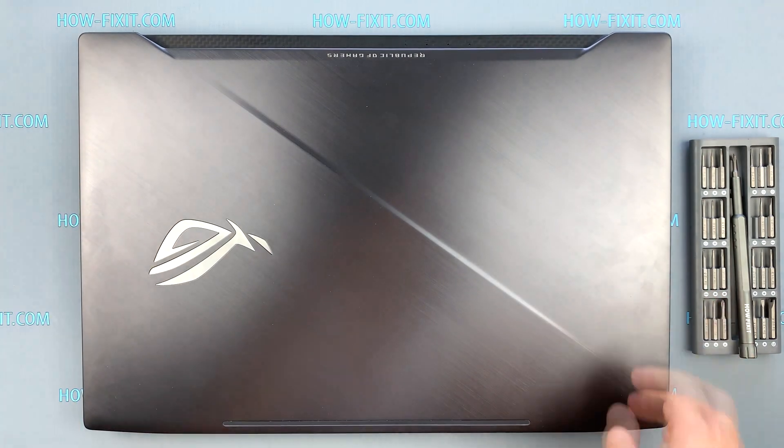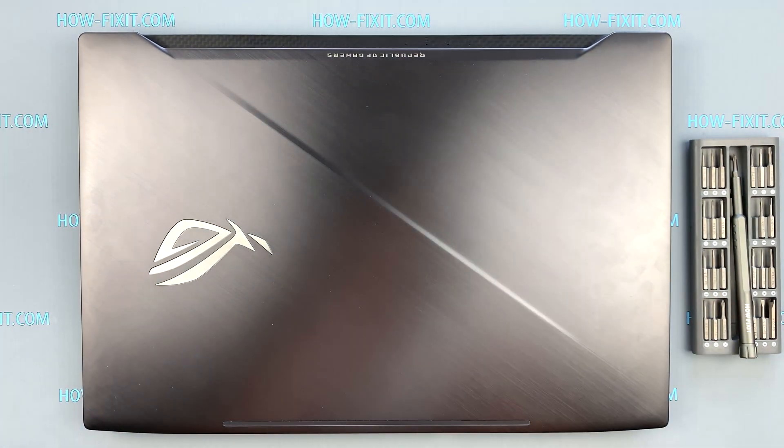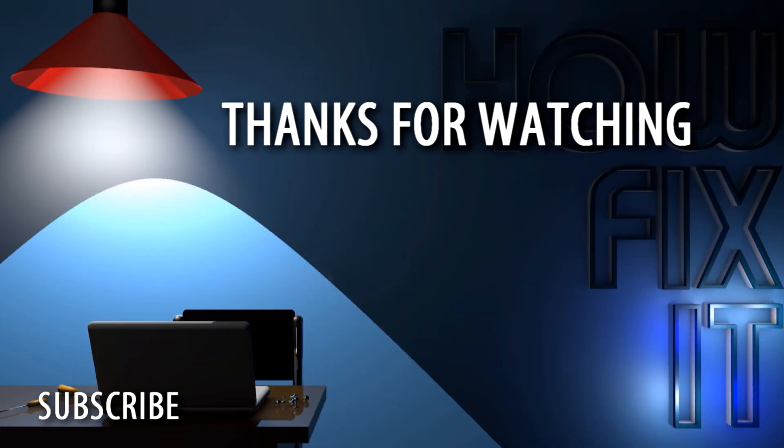Well, that's all. You were on HowFixIt and see you guys next time. Thank you.